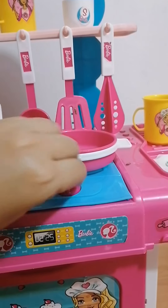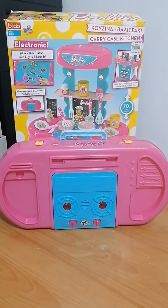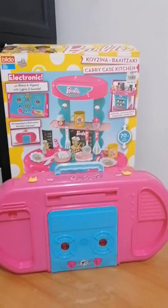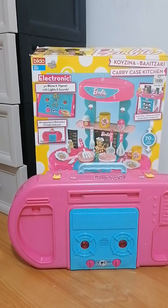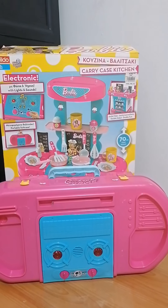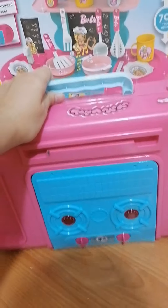I'm going to turn this off and check if I can make this into a suitcase. All right, there it is — I made it into a suitcase. This is funny because we got this a few years ago and this is the first time I made it into a suitcase. I never really paid attention to some of the parts because Nina was just interested in cooking, so I never thought it could be converted into a suitcase.